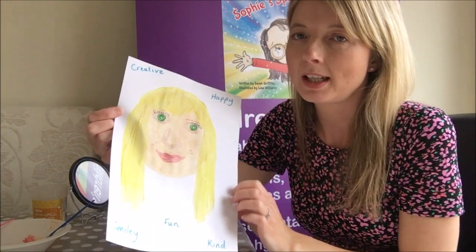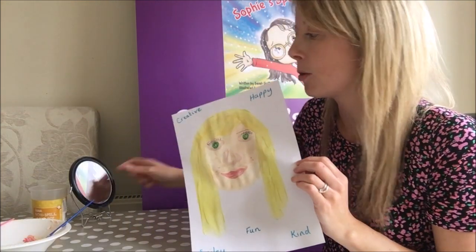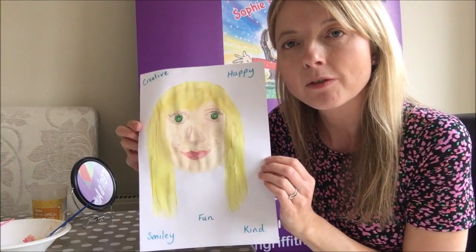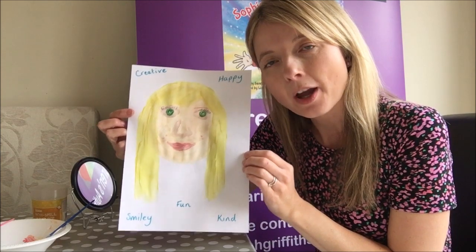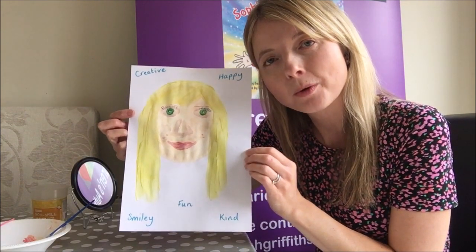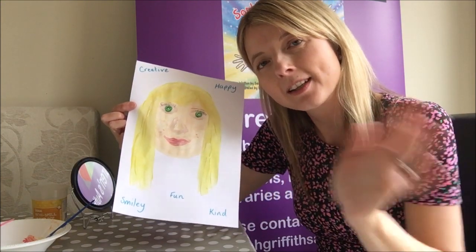I would love to see your finished paintings of your self-portraits. Don't forget to use your mirror as well, because it's really good to have a really good look at your face and it really helps you to paint your picture. Have fun making your very own paintings and finding out all about what makes you magnificent. I look forward to seeing you for our bedtime story. Goodbye!